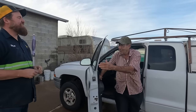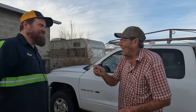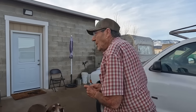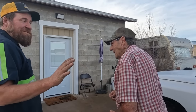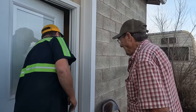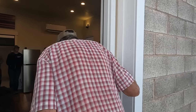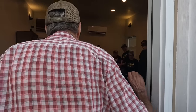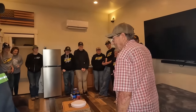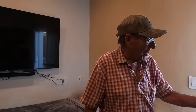I got something for you Ed — what's that? Keys to your new apartment! Ed hasn't seen this yet — we've been keeping him out for a couple days. You guys have done a lot of work. There you are — welcome home. Everybody's in here.